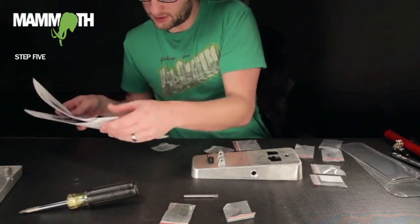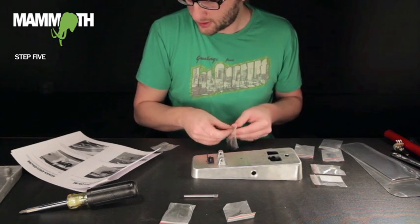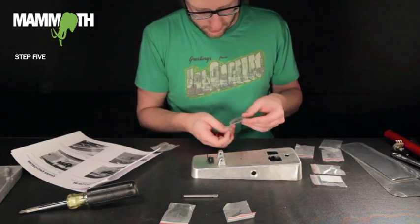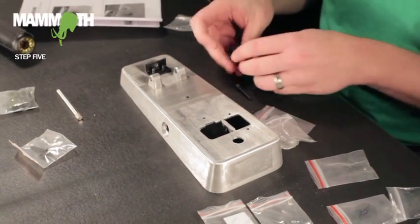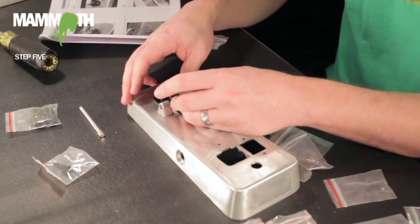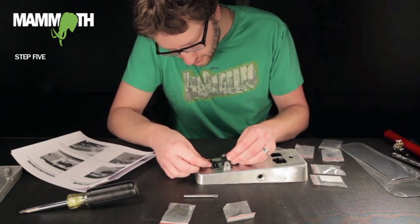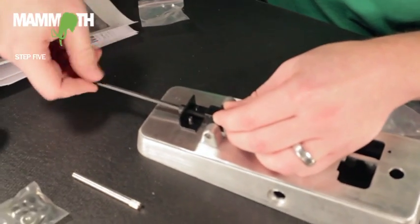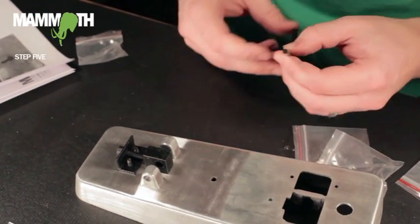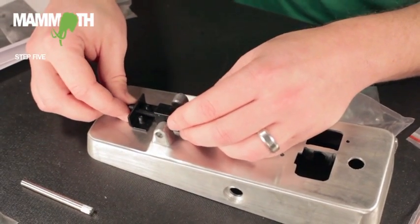Next is step five: the tensioner block and the Allen screw. You want to put this on with the round edge down, and the Allen screw goes through there. This is a number four metric Allen wrench — seems to work pretty good. You want to tighten it just to where it's not going to fall out of there.